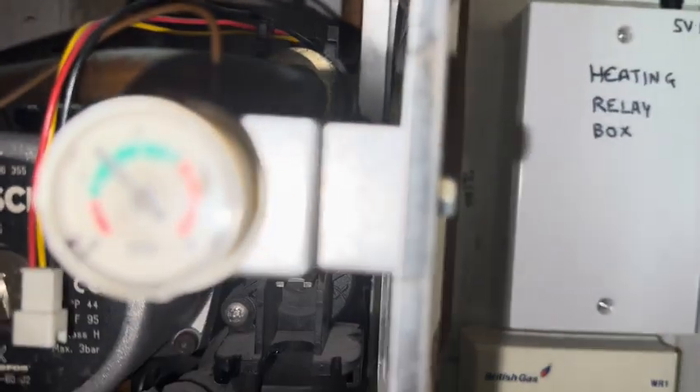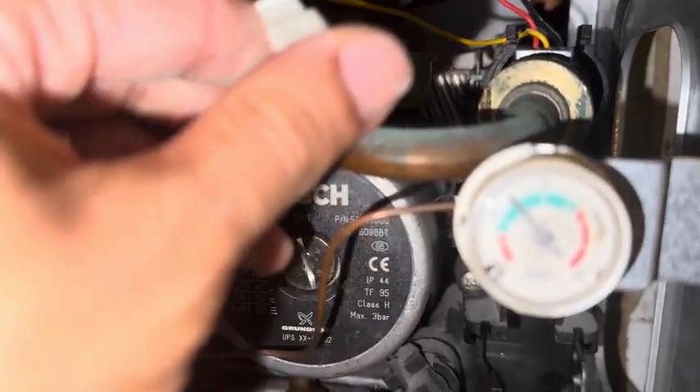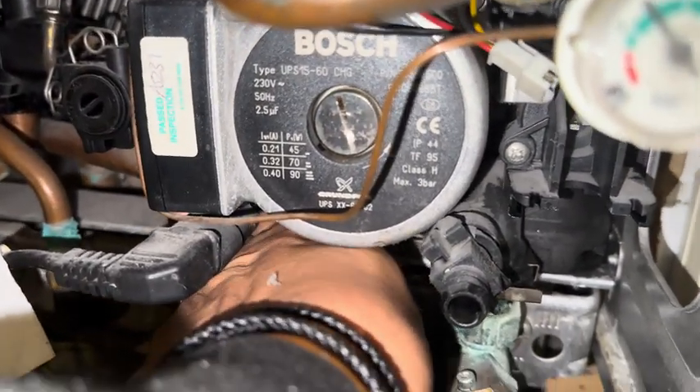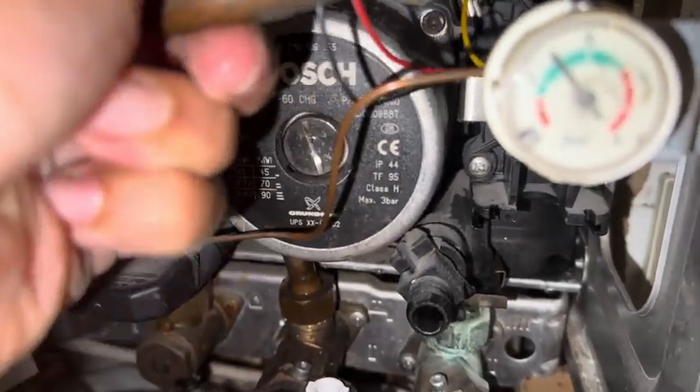I've got both parts on the van so everyone should be happy. We're just taking out the cold pipe here — obviously isolate underneath, put a hot tap on just to get rid of any excess water in there. That's easy enough to take out and will give you access to the flow adapter.